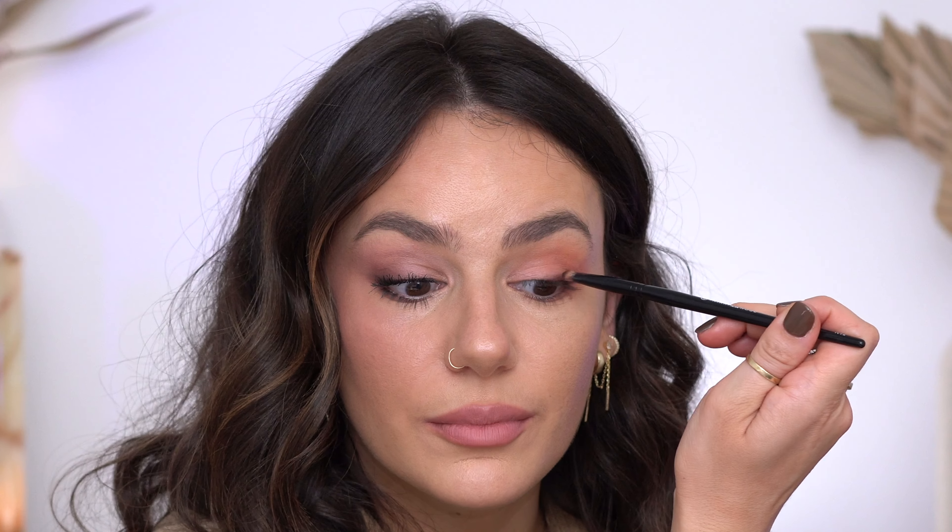Rectifying the situation — all I'm going to do is take a little bit of XO to pretty much line the eye, and then we'll put mascara on. Here is the second look all finished up with mascara — definitely very nice and peachy warm.